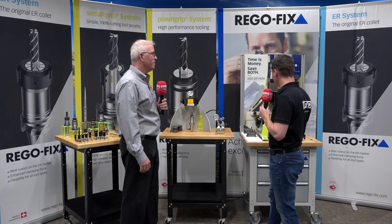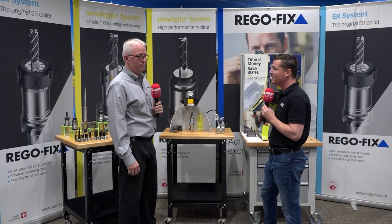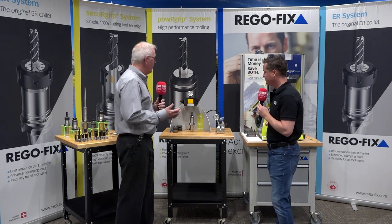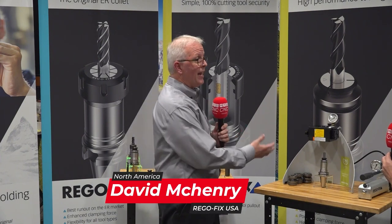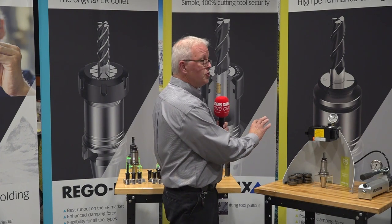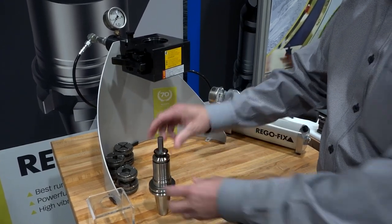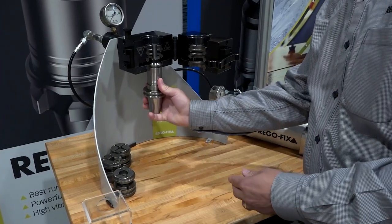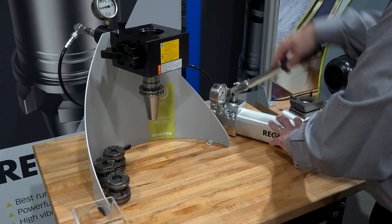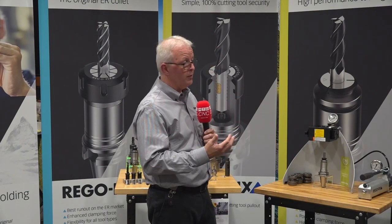We have two different setups here, which are a different style than the normal ER collets. Let's start with this first one — the Power Grip compact unit, or manual pump unit. This is something smaller shops doing very few tool changes would use. It covers the PG6 through PG25 series, with a size range from 0.2 millimeters up to 20 millimeters maximum. You put your tool in and manually operate the hand pump to generate up to six tons of pressure to press the tool in place.